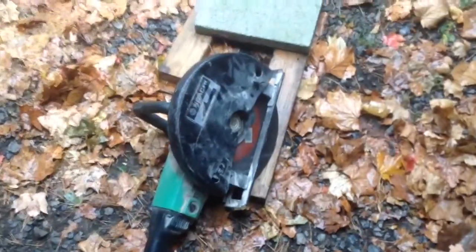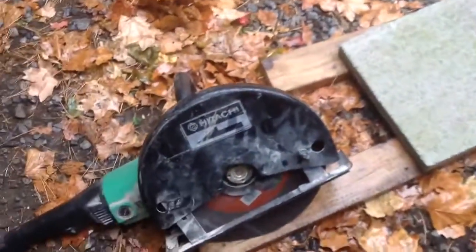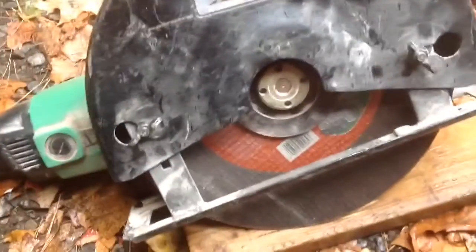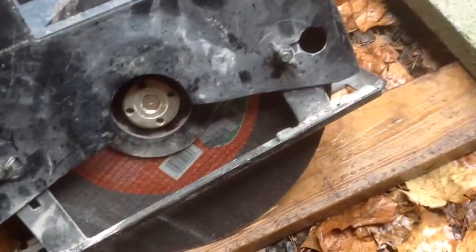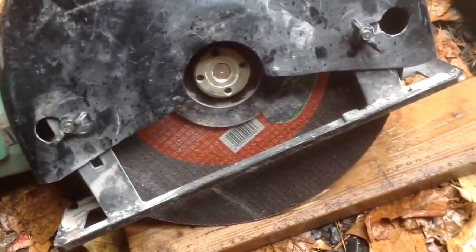Here I have a Hitachi Cement Slash Metal Cutter. It takes 12-inch blades. Now you can see that it's adjustable, so you can adjust your blade height.